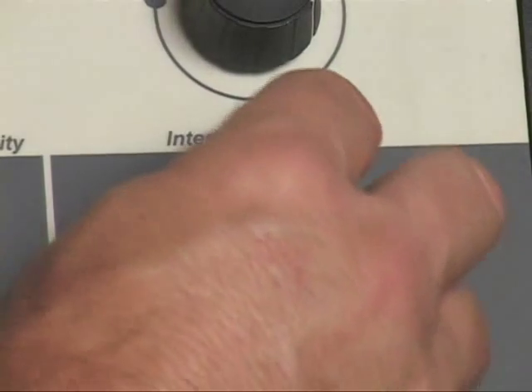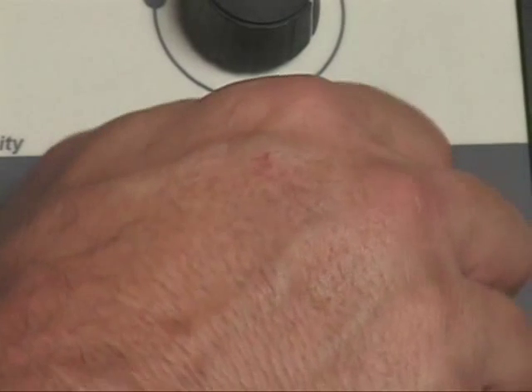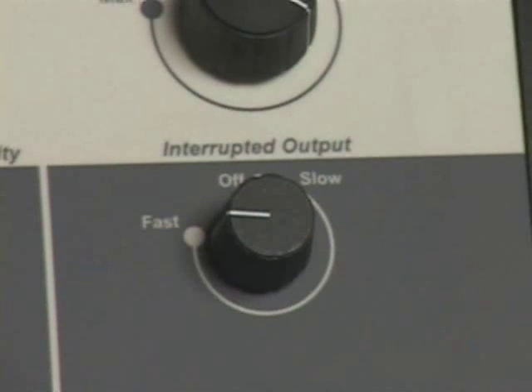Interrupted ultrasound output can be achieved by rotating the interrupted output control clockwise, enabling the audible click, and setting the interrupted output control to the desired output interval.